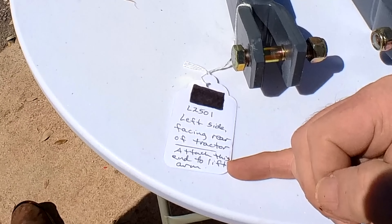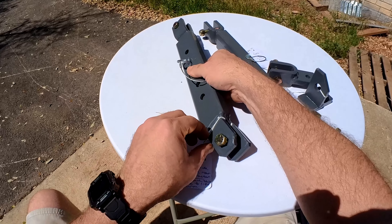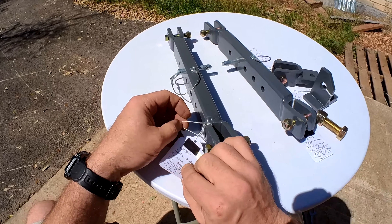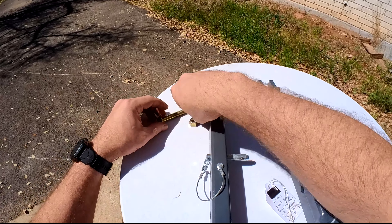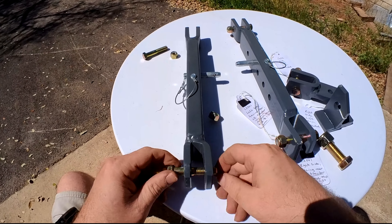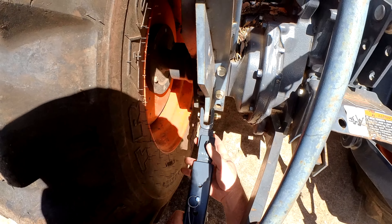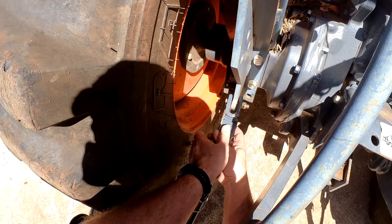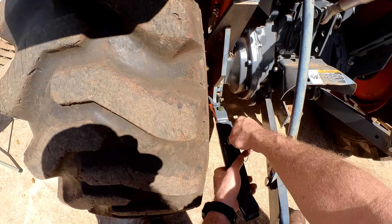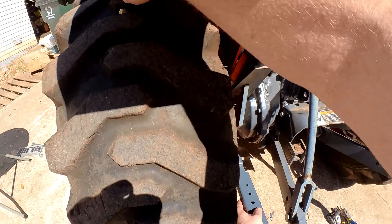Now we will be installing the left stabilizer bar. Mark has done a great job of labeling these and even tells you which end goes on which part of the tractor. First, we will slide the front bracket into the stabilizer bar and pass through the 16 millimeter bolt. Then remove the pin to extend the stabilizer bar and attach this end to the lift arm bracket with a 16 millimeter bolt.